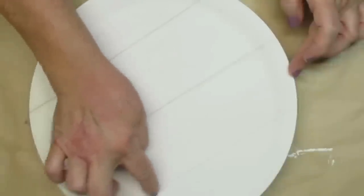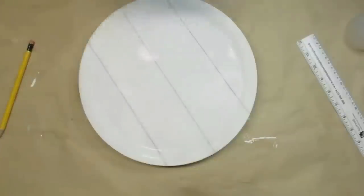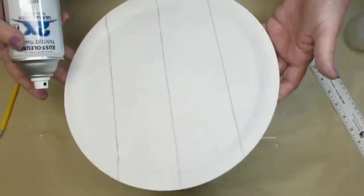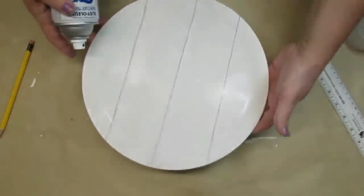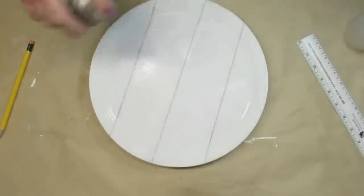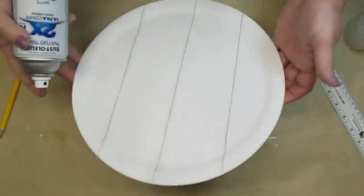This really made a big difference in how the piece looks. The technique I'm using today requires me to add water to the projects, so in order for my chalk paint not to bleed or run or come off with the water, I'm giving it a good coat of Rust-Oleum clear matte finish.